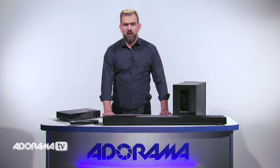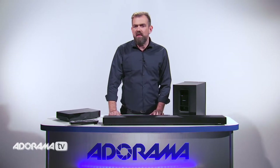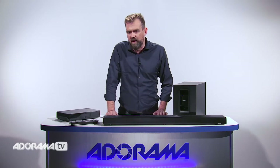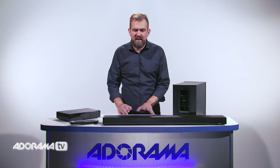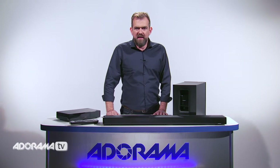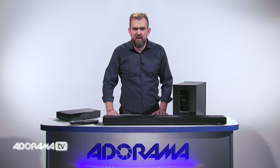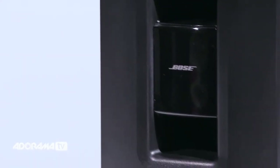Another great feature you can enjoy with the Cinemate 130 home theatre system is the ability to stream music over your Wi-Fi network. With an optional Wi-Fi adapter, you can wirelessly stream 20,000 internet radio stations from around the world, songs and playlists from a personal music library, and popular music services like Deezer and Spotify — all available via your home Wi-Fi network.